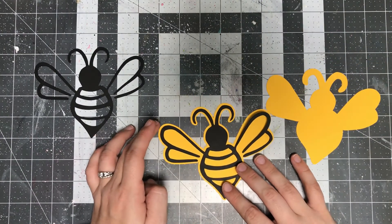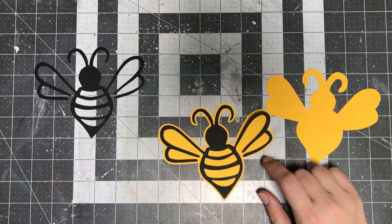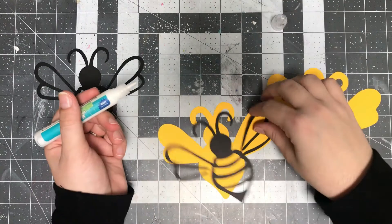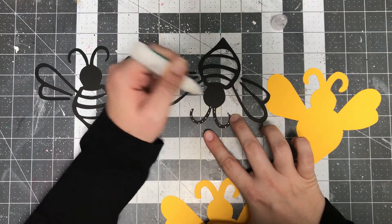The best thing about this is that all you have to do is cut out the pieces and then glue them together. It's literally as simple as that.